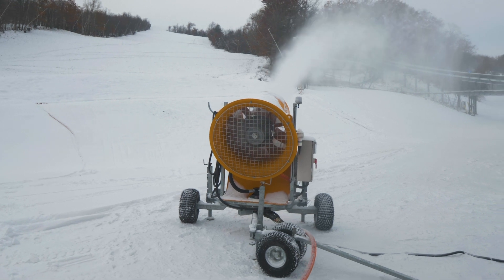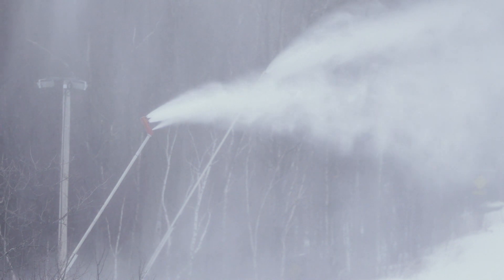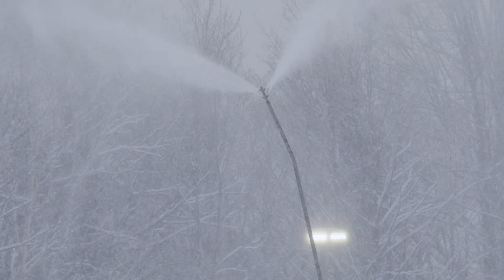There are two types of snow guns. Fan guns use a giant fan to push out the snow. Stick guns are longer and taller than the trees and shoot snow out at the very top.